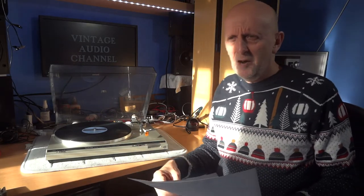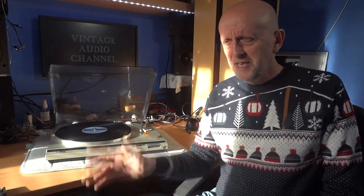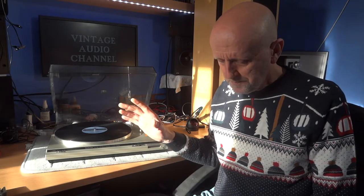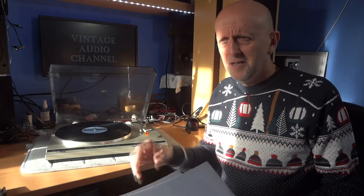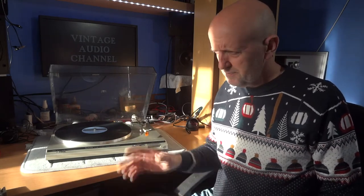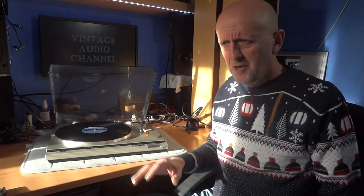A friend of mine with a Rega setup and Spendor D7 speakers spent quite a lot of money — his cartridge is a thousand pounds — and to get the stylus re-tipped cost him about another five or six hundred pounds. Not long after, the same thing happened to him: one channel went on that cartridge too. They're quite delicate. It taught me a lesson: use things as they are, don't hold them back. I don't think moving coil is really for us — no disrespect, but nobody watching this channel is going to go out and buy a four or five hundred pound moving coil cartridge for a budget record player, plus a step-up transformer on top of that.